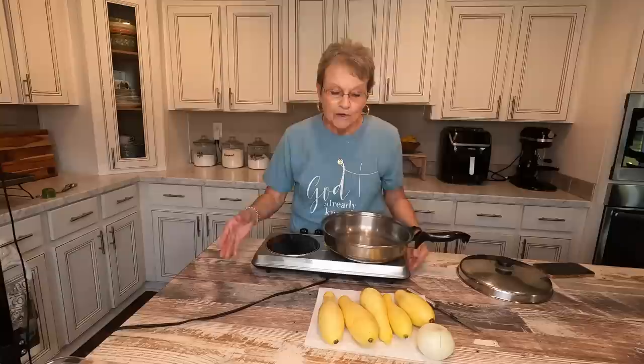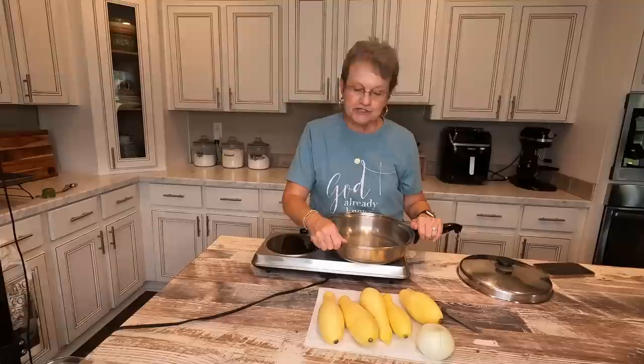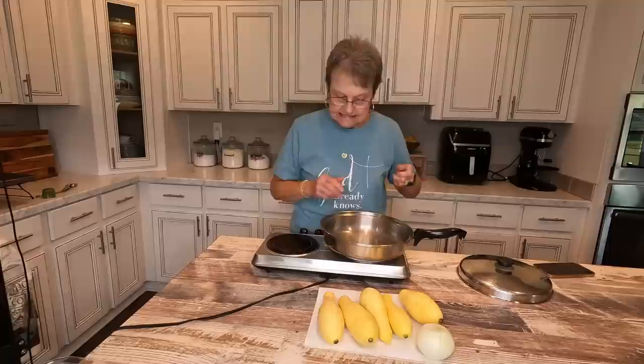Hello, welcome to Mama Sue's Kitchen. I am going to show you the squash that I got today out of my garden, just some of it. During this gardening season, I'm going to show you me cooking squash several different ways, but today is one of the just simplest ways to cook it, and I love it.